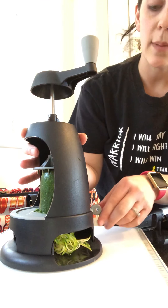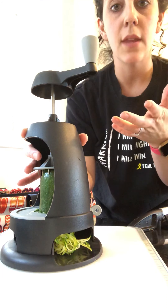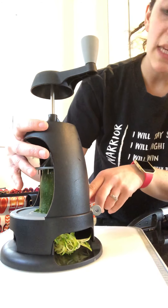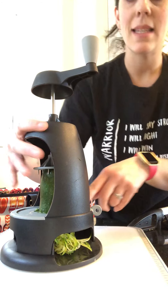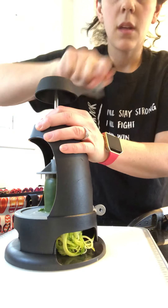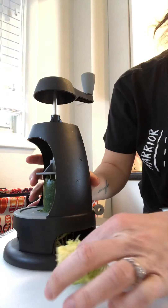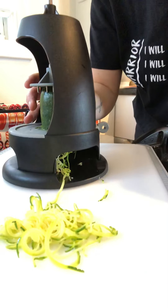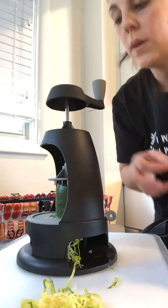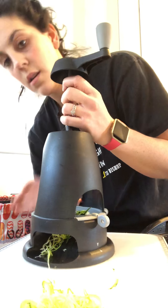There are three settings and there is a key, and I'm going to show you how to use the key too, because I think that's what gets a lot of people confused. This setting is the spaghetti setting — all you do is turn it like this and it comes out. This is the spaghetti setting.